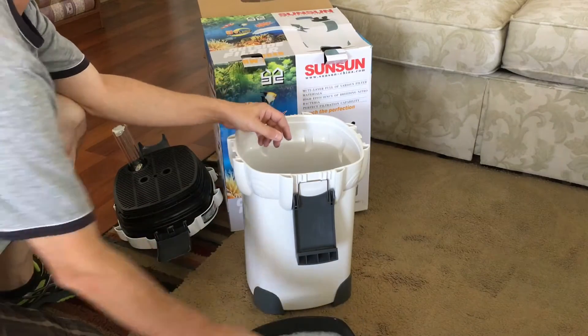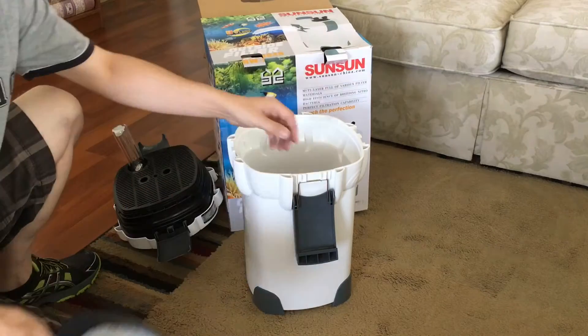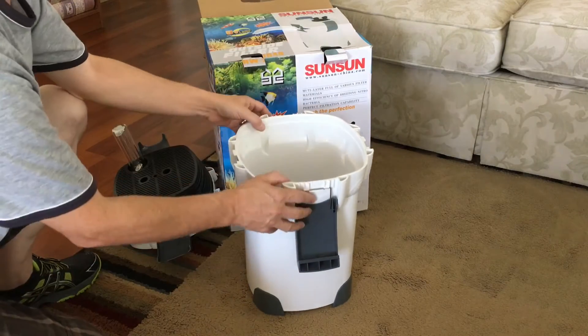Each tray had a white medium sponge pad in it, so we will be buying some more sponges to add to this canister.